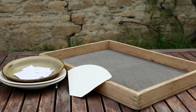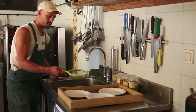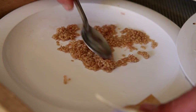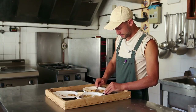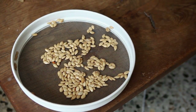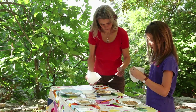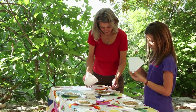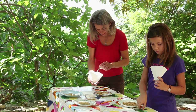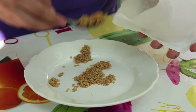Drying. After wet processing, the seeds must be dried quickly. They should be dried after a maximum of two days. They are placed on a fine sieve or a plate in a well-ventilated, dry place with a temperature of between 23 and 30 degrees. Another method for small amounts of seed is to put them on a very absorbent coffee filter on which they do not stick. A maximum of one teaspoon of seeds is placed on each filter.